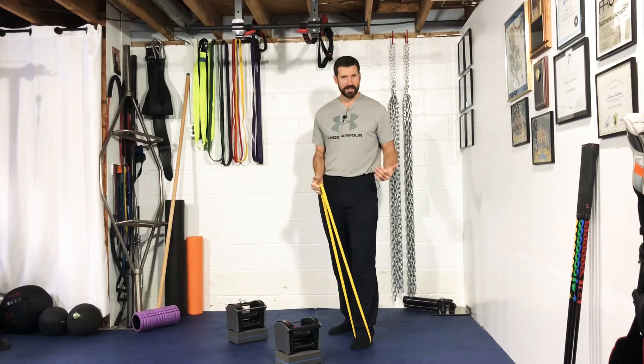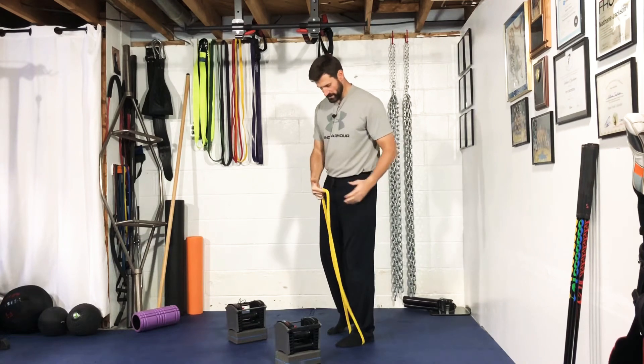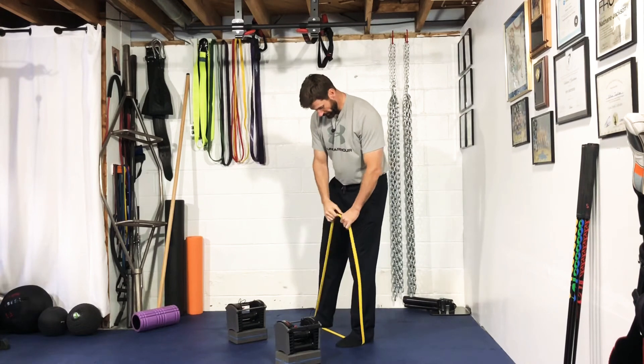I'm going to go over our banded dumbbell deadlift. You're going to grab a strength band — you can start out with just a one inch band, and you can obviously go a little bit thicker: one and a half, two inch, whatever you need as you progress.